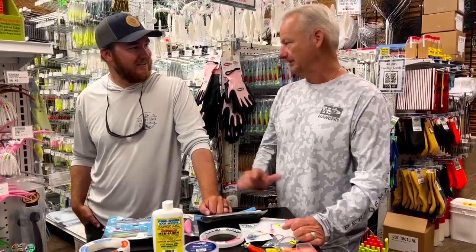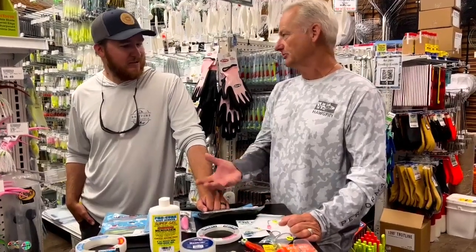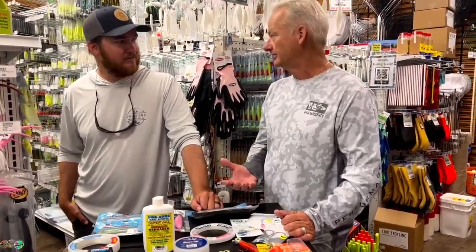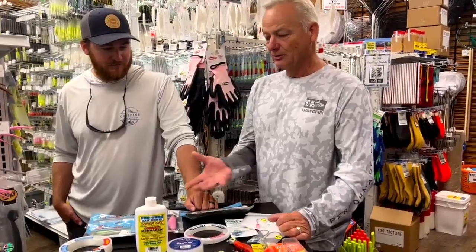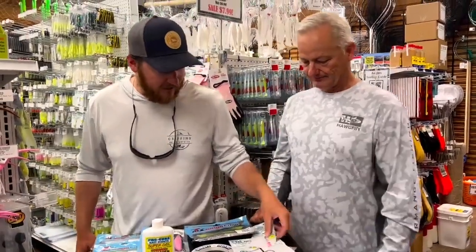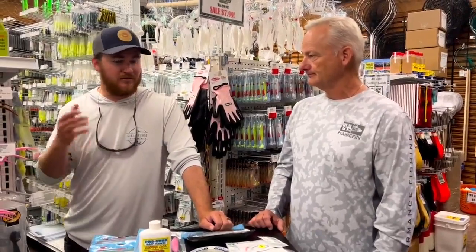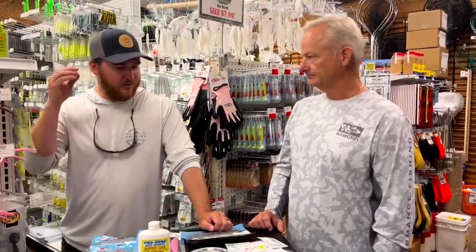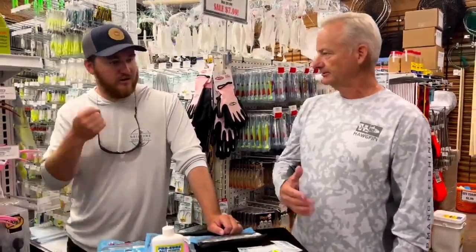We were using popping corks at that time, and we caught with the popping cork and also with the ounce and a half jigs. So what is the concept? Under a popping cork, you've got to have the right action and the right fall. If you've got too much weight, that lure is going to fall really fast — too fast, it's just not going to look natural. Or it's going to weigh down the popping cork and you're not going to get the right pop out of it.